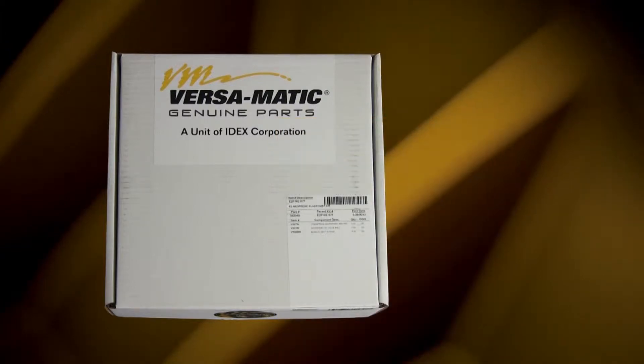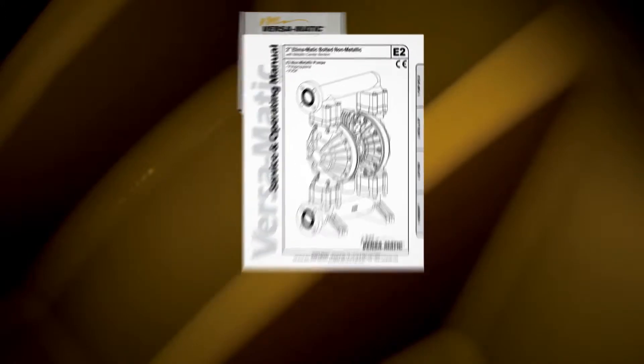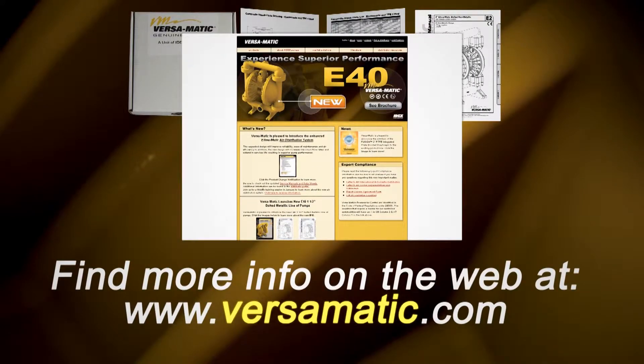The pump we are using today is an example of the ease of kit installation. Always consult your respective service and operating manual before performing any maintenance on your pump. Service and operating manuals include composite repair parts drawings, repair parts list, and torque specifications. For service and operating manuals or more information, visit us on the web at www.versamatic.com.